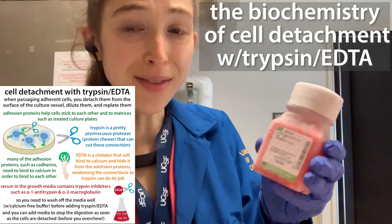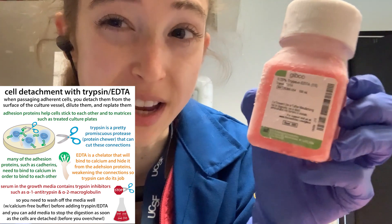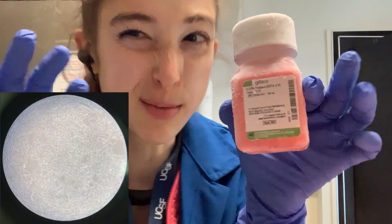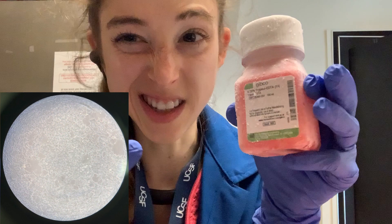Cut it out! Or at least cut it off. Trypsin-EDTA is really helpful when we're passaging cells. When we're growing cells in culture, we need to give them plenty of space. Typically we don't want to grow them until they're more than about 80% confluent, covering the surface of the dish.